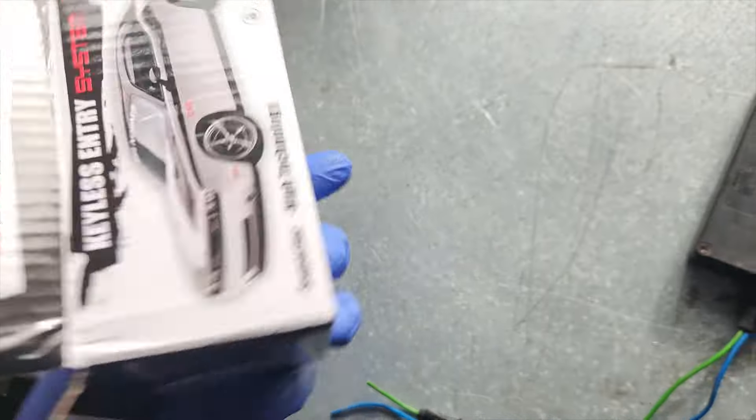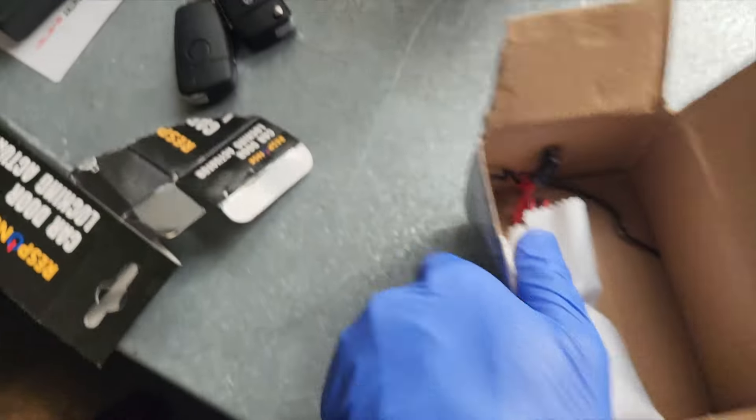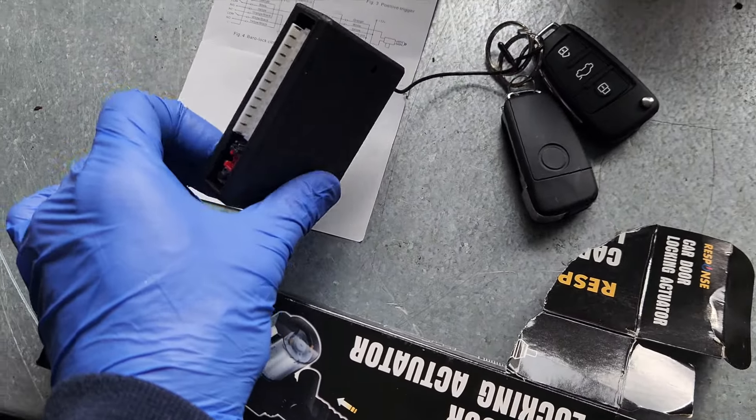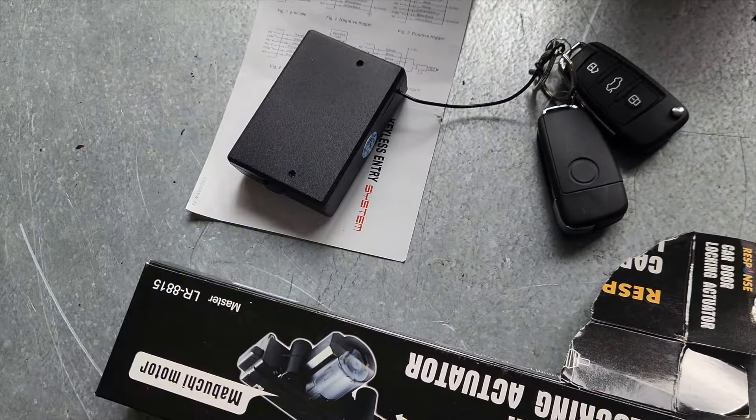Now hooking up to the central remote unit - I don't need alarms or fancy gadgets. These things can do everything from windows to horns to indicators, but I just want it to lock the car. I don't want any fancy features.